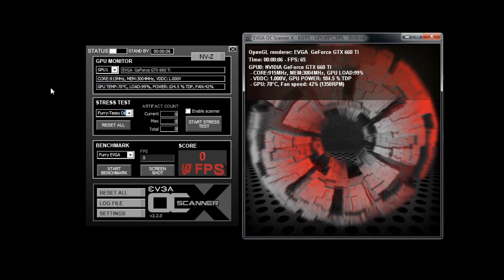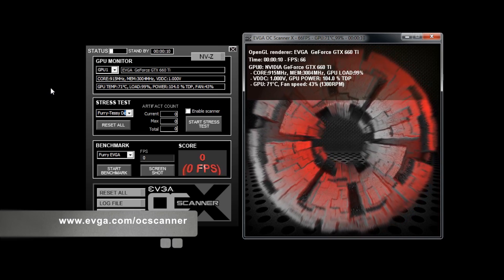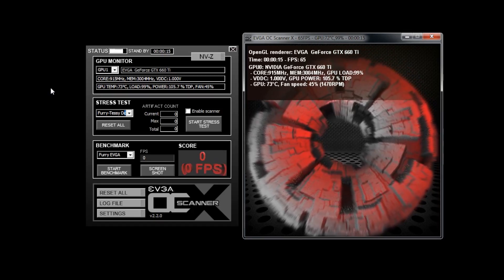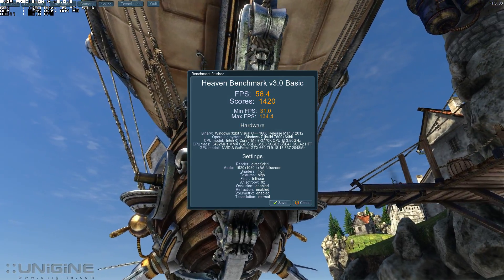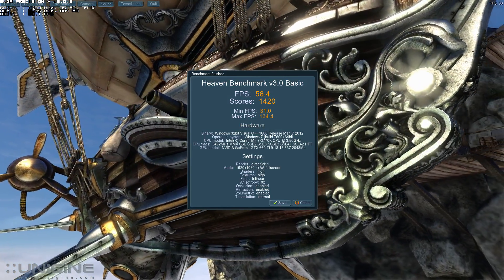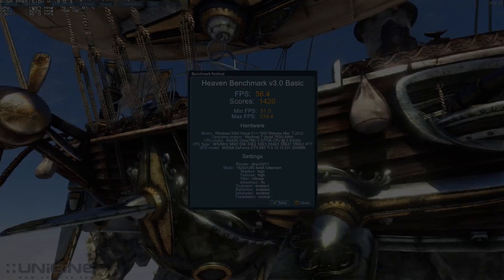EVGA is also making available a new version of the EVGA OC Scanner X utility which supports the GeForce GTX 660 Ti. It also has a new stress test which uses both fur and tessellation. Now let's take a look at some performance. Running the Heaven benchmark at 1920x1080 with 4x multi-sampling, 8x anisotropic filtering, and normal tessellation, the 660 Ti was able to maintain 56.4 frames per second.